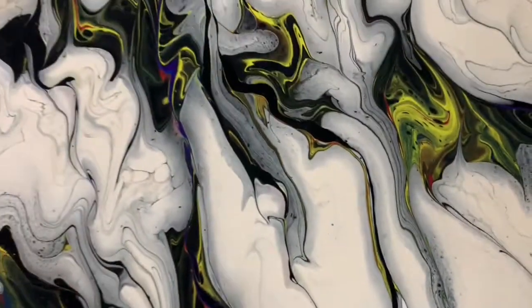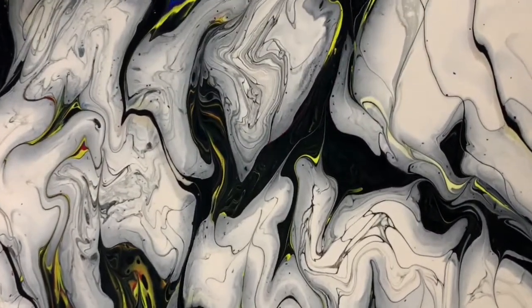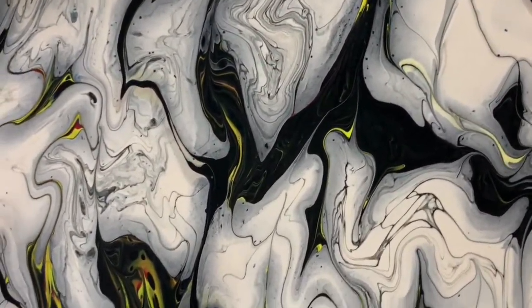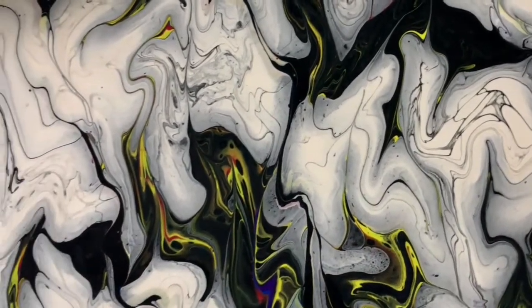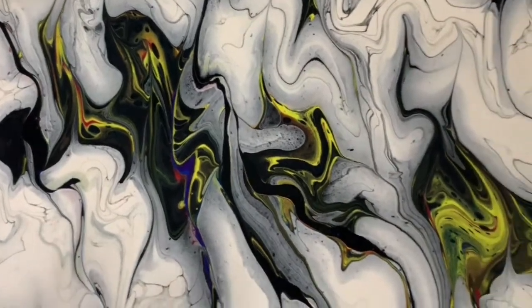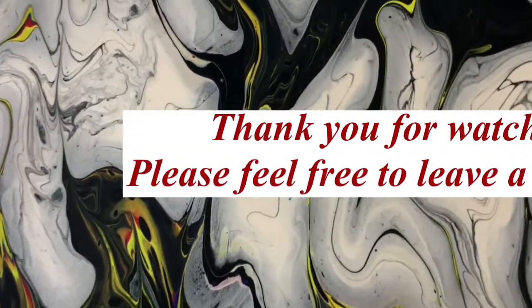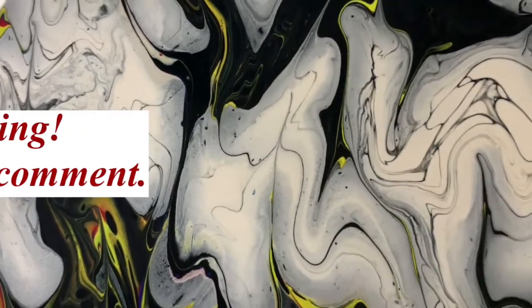So let me know what you think of this video and give me a thumbs up if you like it. Make sure you share it and consider subscribing to my channel — that would help it grow. And until next time, take care everybody. Thank you for watching. Bye for now.